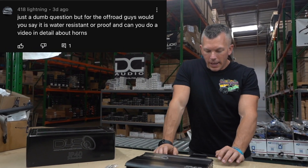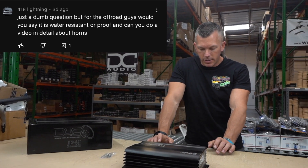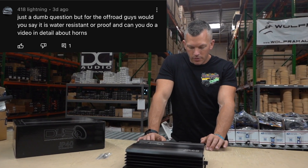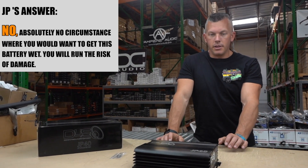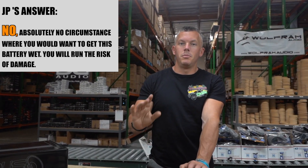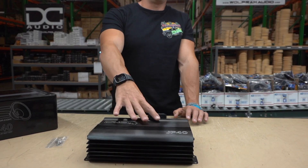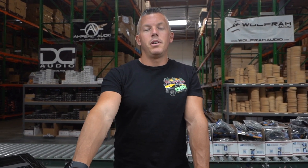418 Lightning asks: for off-road guys, is this water resistant or waterproof — and can you do a video on horns? No, it is not. You do not want to use this outside. You do not want to get it wet — it will be a very bad day. This is made specifically to be a supplemental battery inside of a vehicle. Don't put it under the hood, don't put it under your vehicle — it goes inside the vehicle, in the back or wherever, but it needs to be inside.